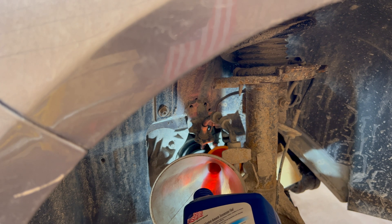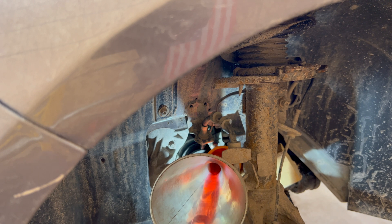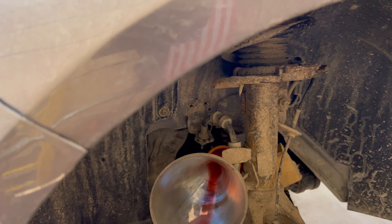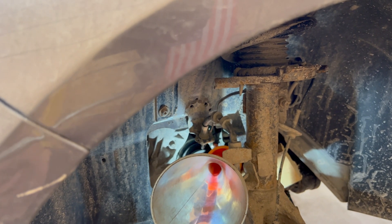This should take about two quarts. You just fill it up until fluid runs out of the fill hole — when there's fluid running out of the fill hole, you know it's full. I should also mention that I have a drain pan sitting underneath the car to catch the fluid when it comes out.